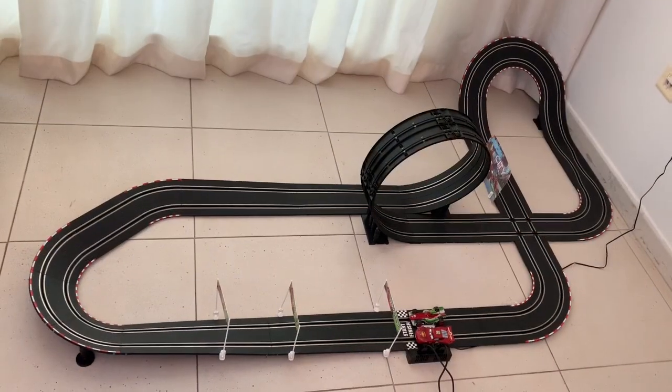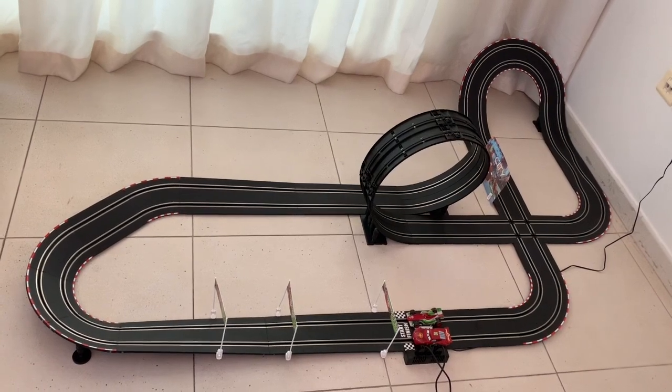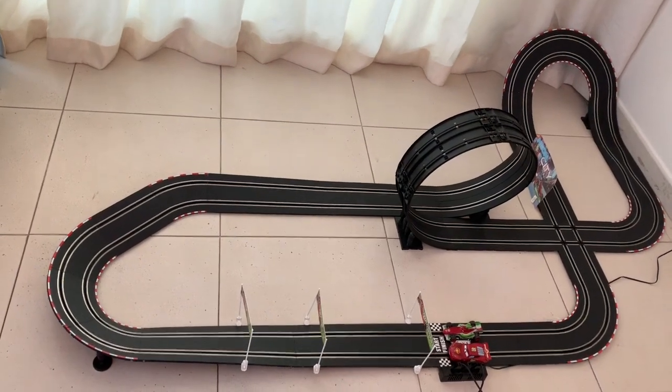Let's start the race. I'm Francisco, the green one. My dad is the red one, Lightning McQueen. Let's start the race. Three, two, one, go!